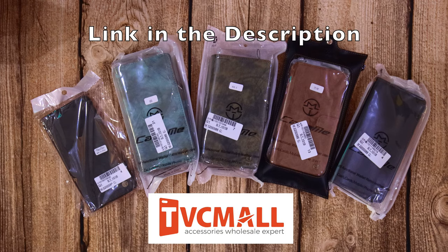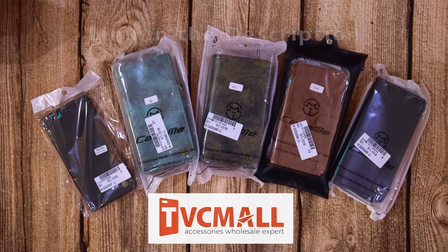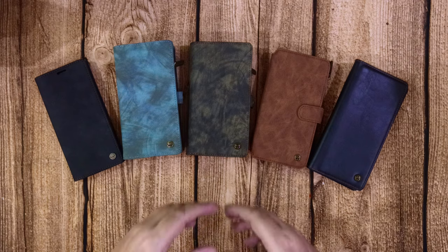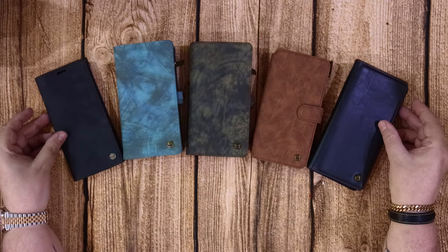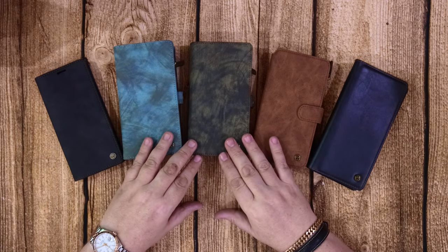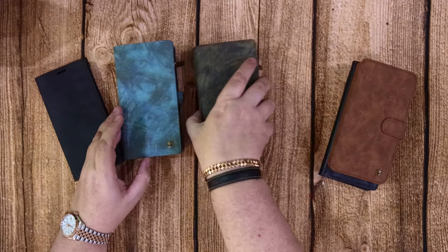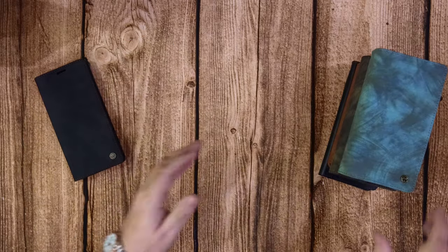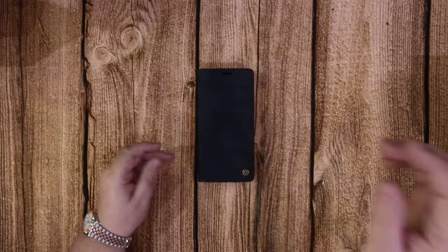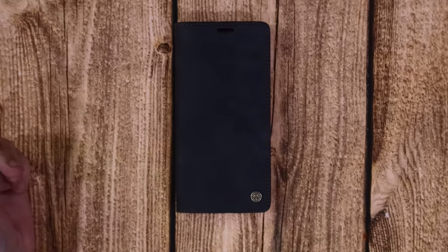Hello again. Today we're going to have a look at some phone cases that were sent over from a company called Caseme. These are various different cases for different phones that I have and I'm going to go through each one with you and show you the differences between them. They make them in various different materials from leather to vegan leather or PU leather.